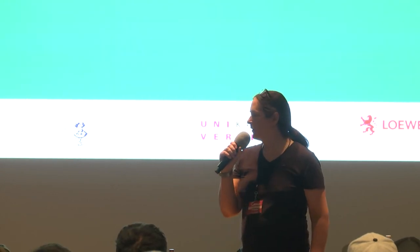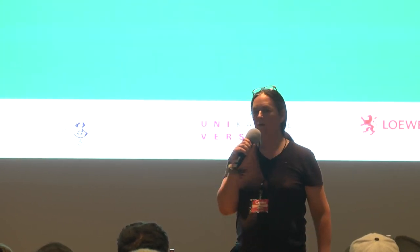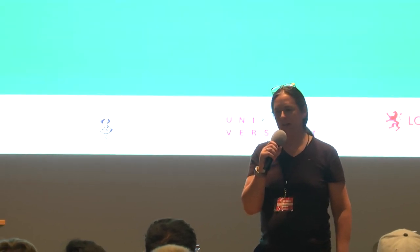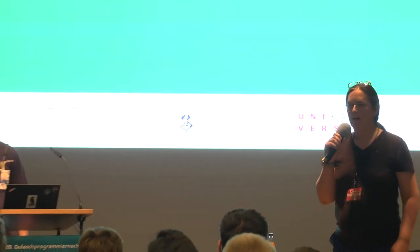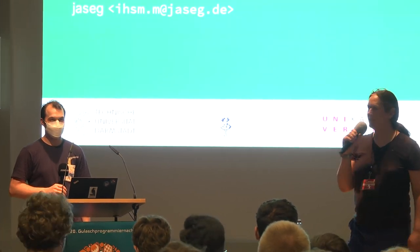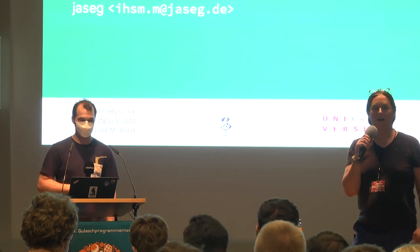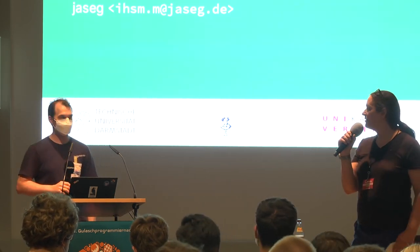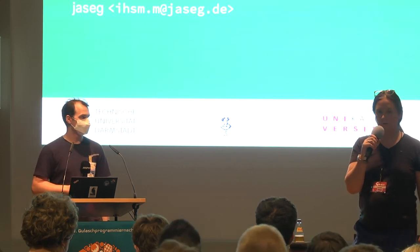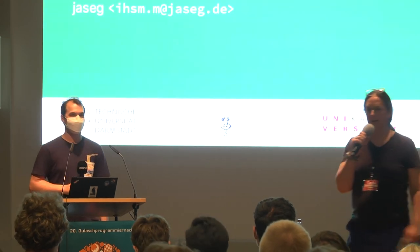Jasek from the University of Darmstadt has been tinkering with hardware security modules for quite some time, starting as a private project. He's now a PhD student doing it at the university, and is going to talk about it. At some point he's going to release it as open source. A warm welcome to Jasek — have fun with the talk.